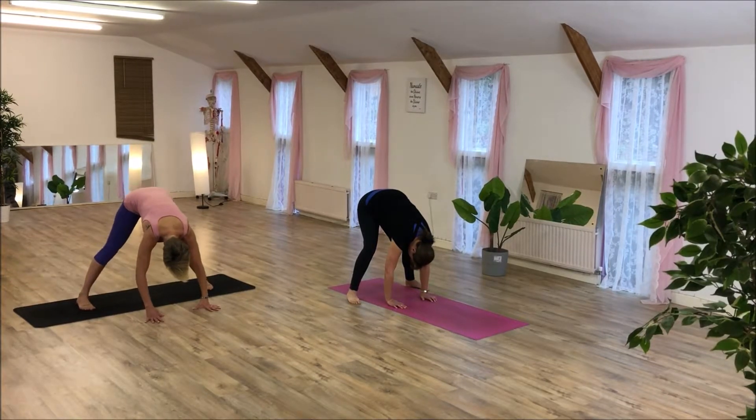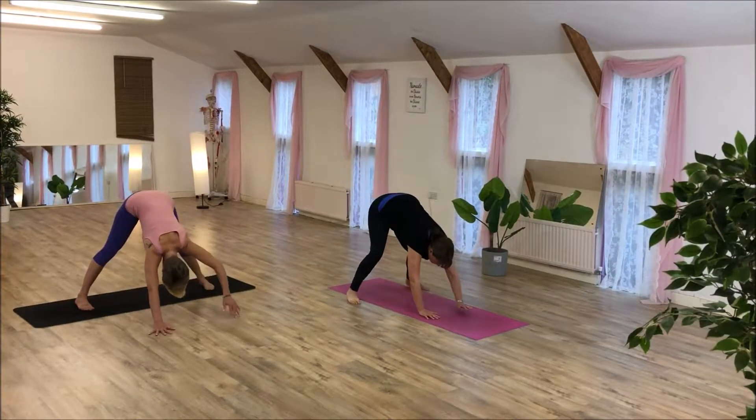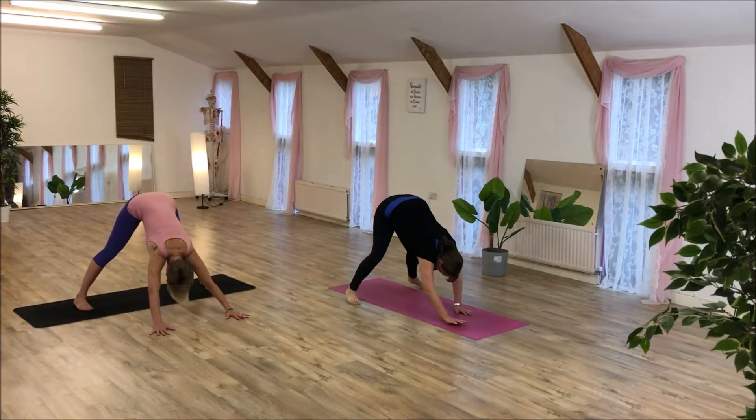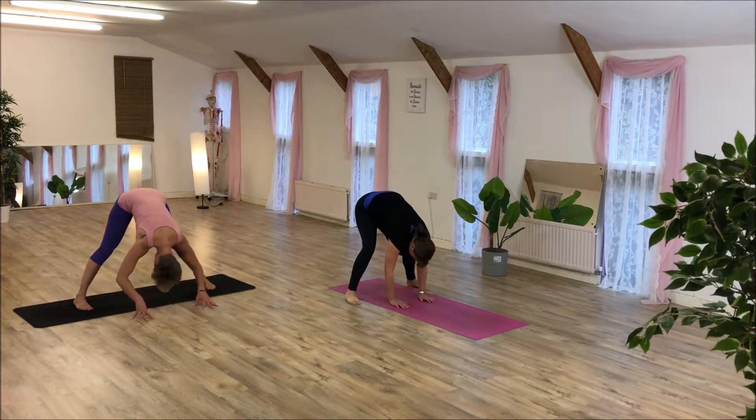Try to stretch the legs if you can, but if you need a natural bend, that's fine. If you want to walk your arms further away just to stretch off your back more — it's almost a downward dog. Or you can stay back here, that's fine. Relax your neck and shoulders.